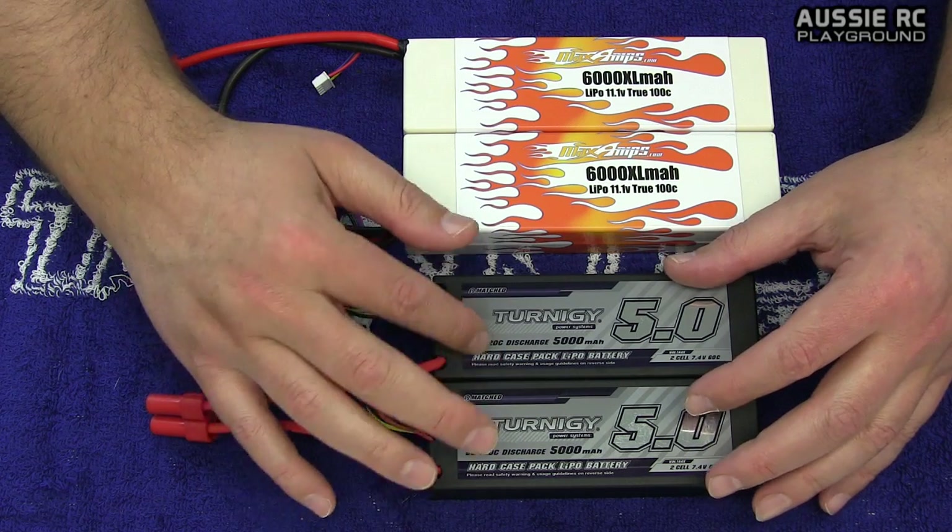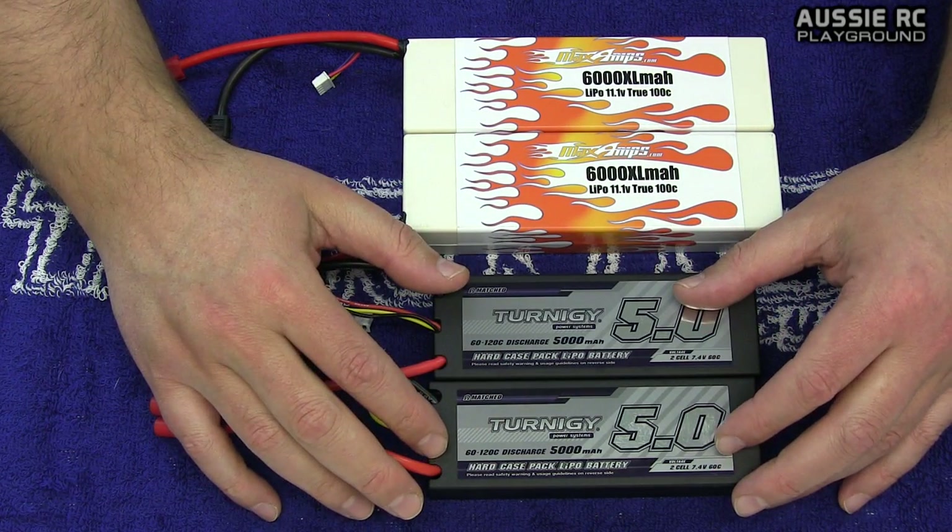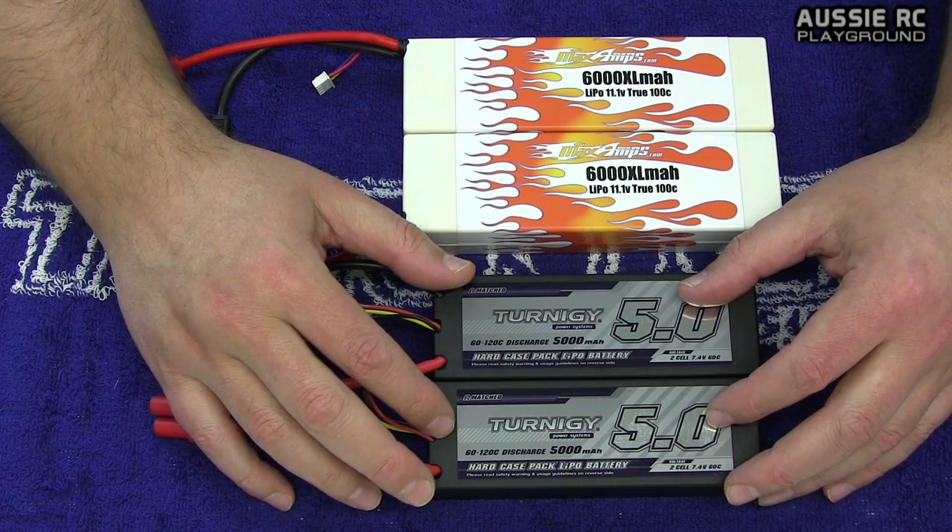However, you cannot do that when running them in parallel, because we're trying to keep the same voltage. If you try to run a 3S and a 2S together in parallel, a lot of bad things will happen — whether to your batteries or your ESC.